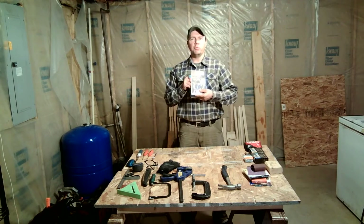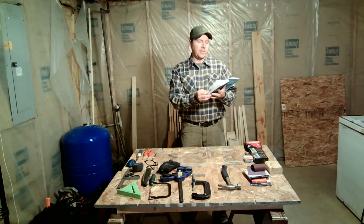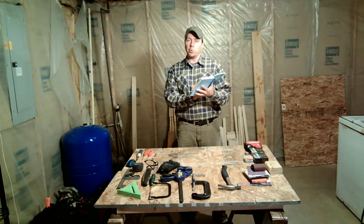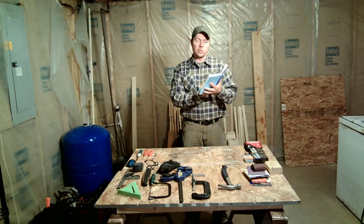Today we're going to be working out of the Bear Cub Handbook and beginning the adventure Baloo the Builder. We're going to start with an overview of what is required. We need to complete all of the requirements, starting with number one: discover which hand tools are the best ones to have in your toolbox, learn the rules for using these tools safely, and practice with at least four of these tools before beginning a project.